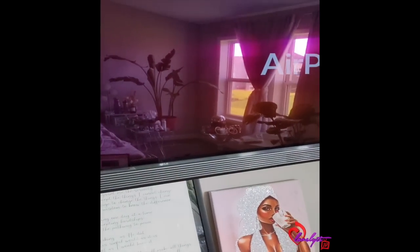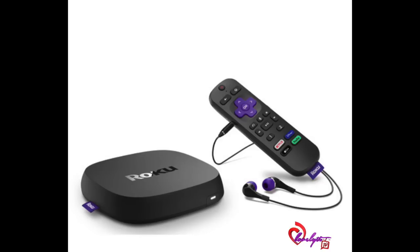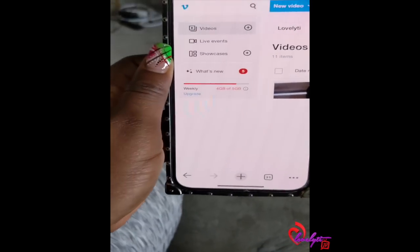My TV is an OLED that came out in 2018, so it doesn't have AirPlay built in automatically. That is why I have my Roku box — my Roku box is what has AirPlay. So I'm going to show you guys how to connect all of this.